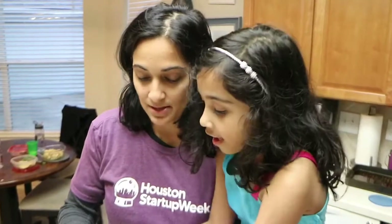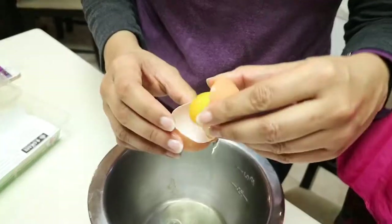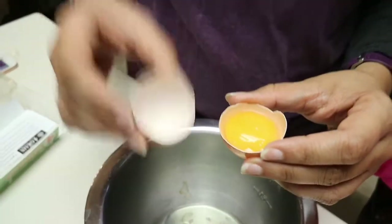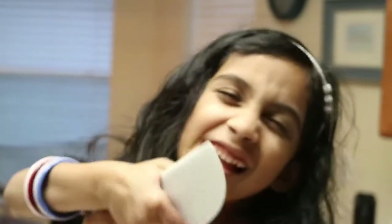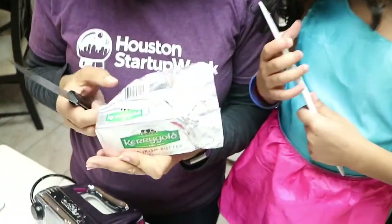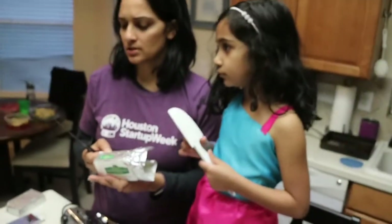The first thing we're going to do is separate this egg because the recipe calls for egg white. Leila, are you excited about this dessert? How many tablespoons makes a quarter cup? Alexa, how many tablespoons are in one cup?